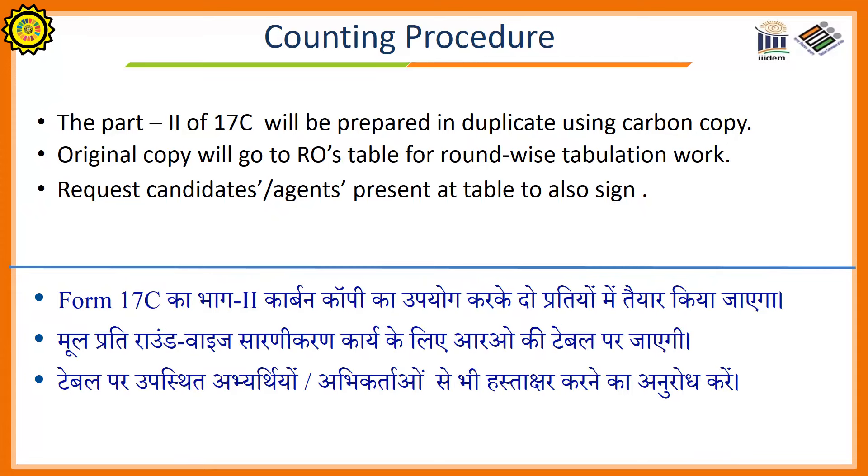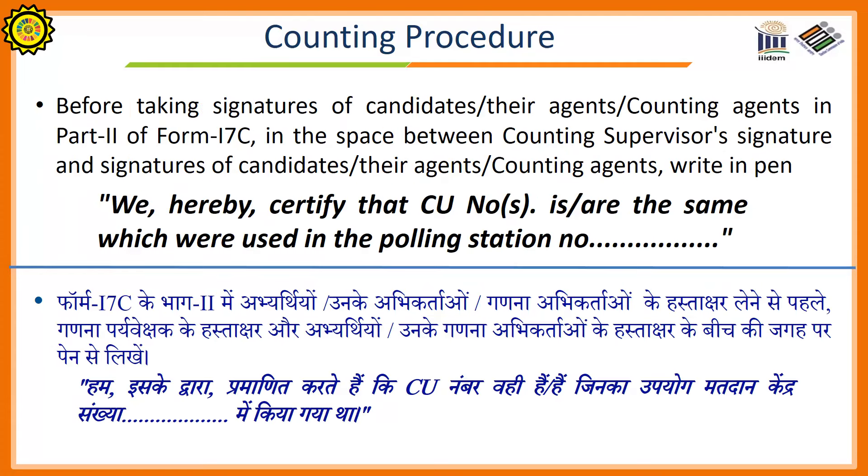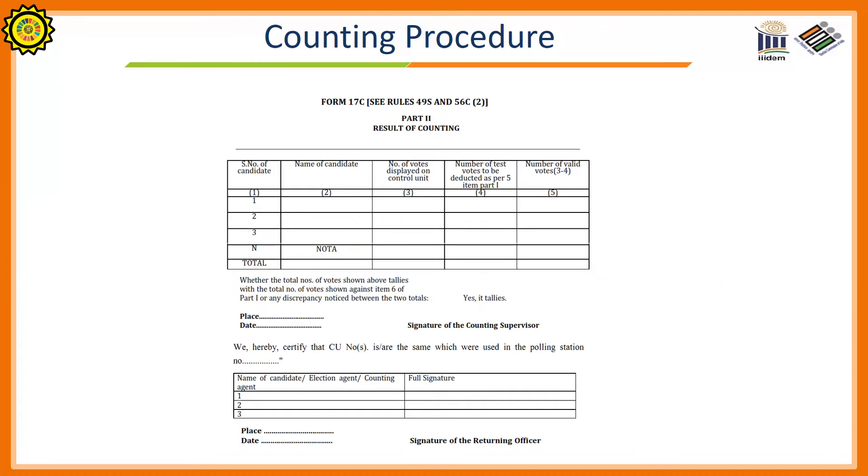Part 2 of Form 17C will be prepared in duplicate using carbon copy. The original copy will go to the returning officer's table for round-wise tabulation work. Request candidates or their agents present at the table to sign on Form 17C Part 2. Before taking the signature of the candidates or their agents on Part 2 of Form 17C, in the space between the counting supervisor's signature and the signature of candidates or their agents, write in pen: 'We hereby certify that control unit number [X] is/are the same which were used in polling station number [Y].' The format of Part 2 of Form 17C is shown on the screen.